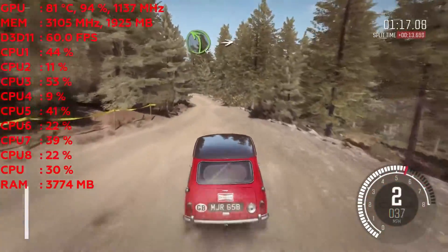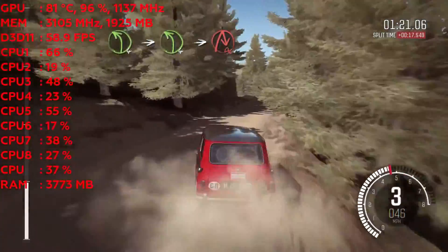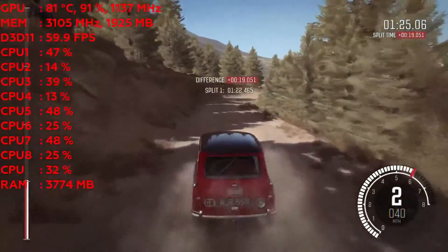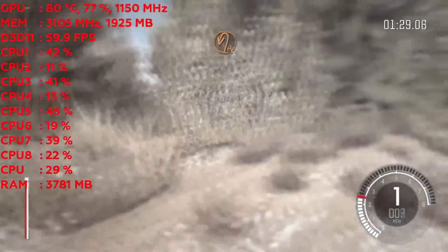Left 4, into left 4, into a Q right. Into hairpin left.